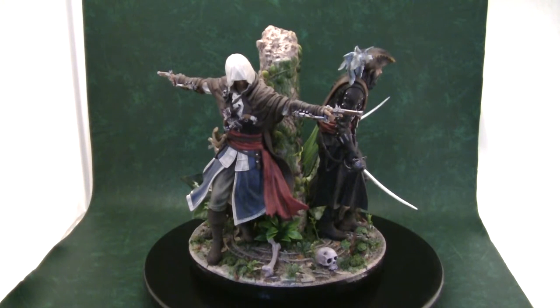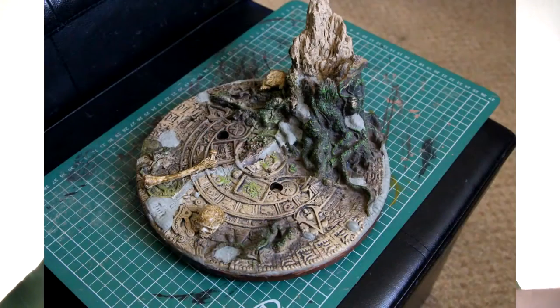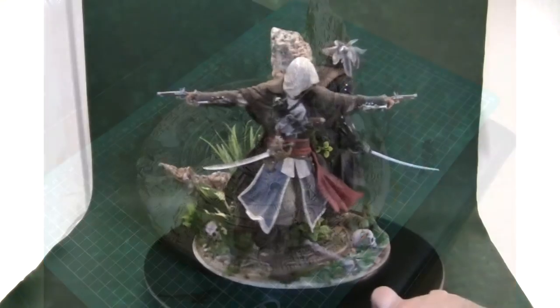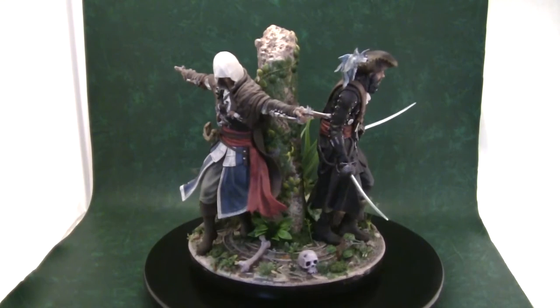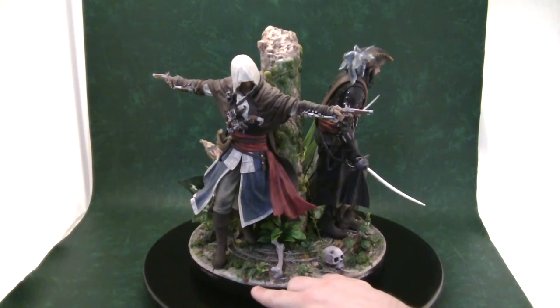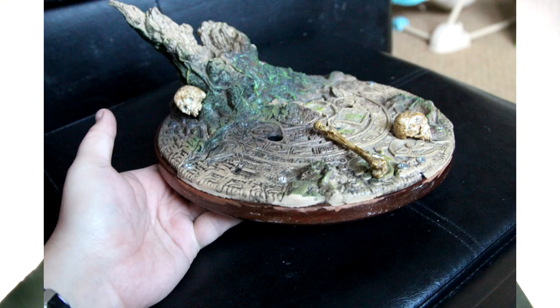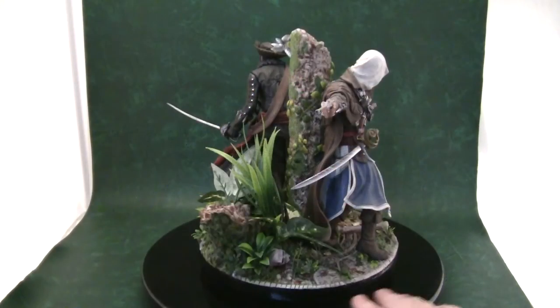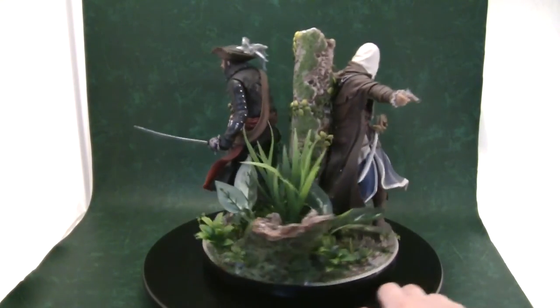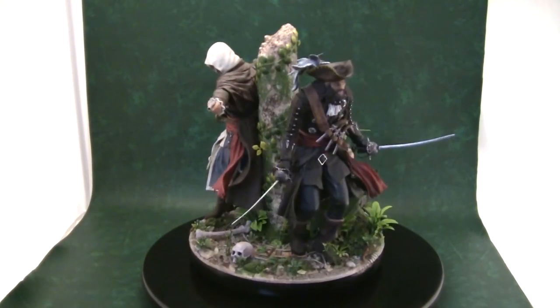I filled in the centre crack with Abe's epoxy modelling clay and then sculpted over the screws so you can't see where those are. There were a few tiny little bits that overlapped — like this tree branch here — so I just ground them off with my grinder and then sculpted what was missing. So it's all nice and flush to the wooden base.